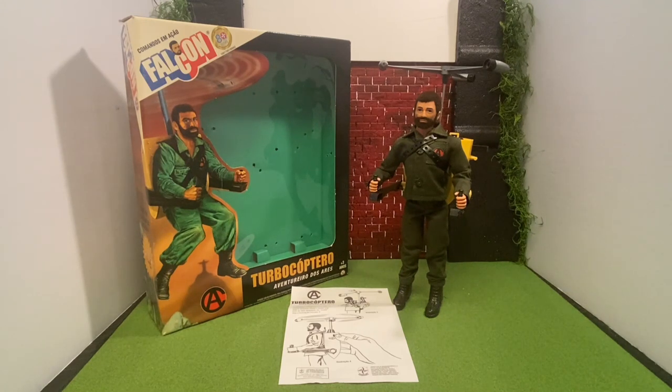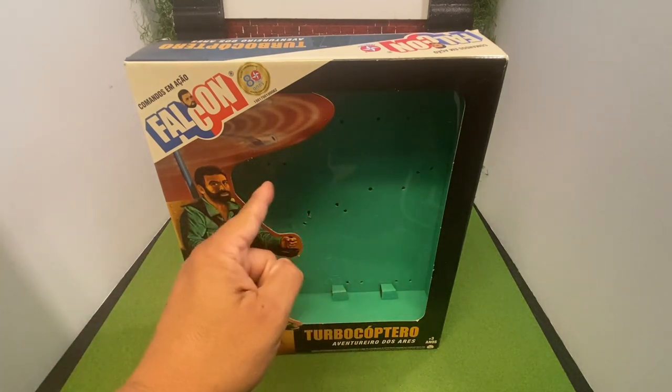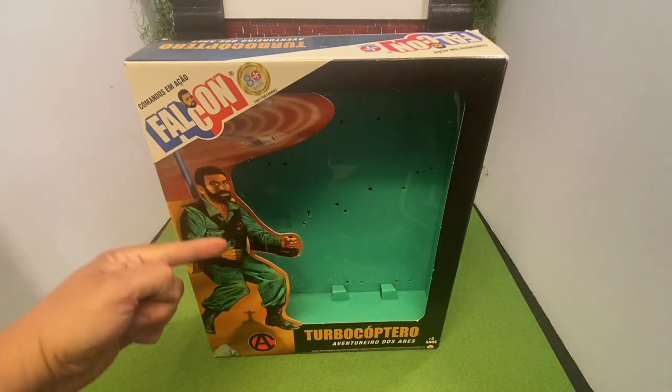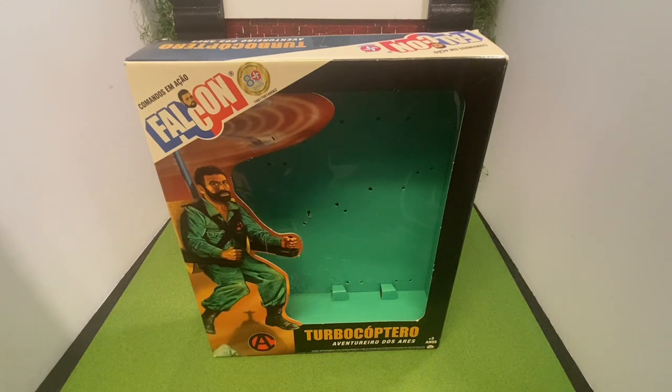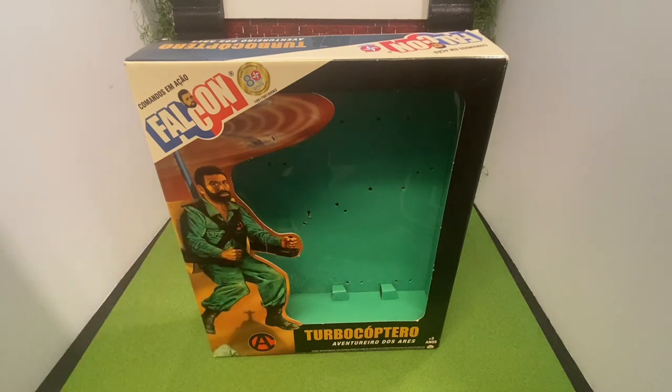Let's take a quick look at the box. This box has a giant window in front so you can see the figure along with the copter that comes with it. It also has some fantastic artwork here that pays homage to the old G.I. Joe, Action Man, and even Guyper Man figures who have similar artwork. This figure is out of Brazil and you can see it pays homage to the Christ the Redeemer statue which is in Rio de Janeiro, Brazil.